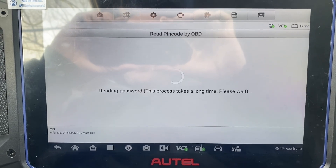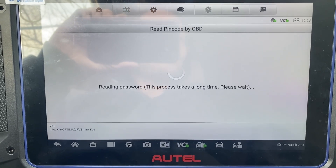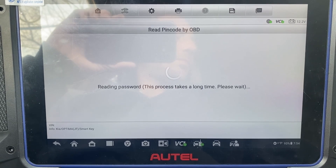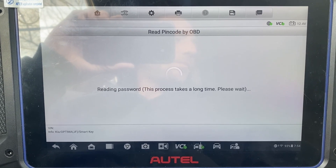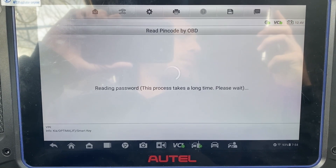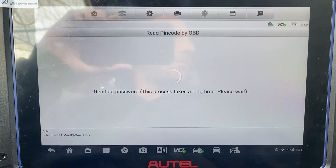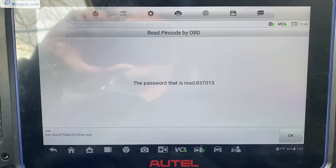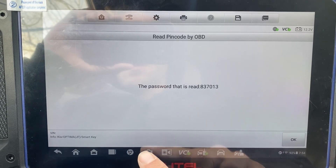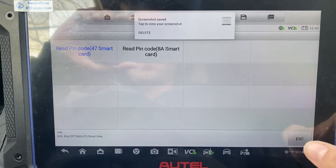Okay. Here's our PIN - just take a screenshot. Okay, escape.